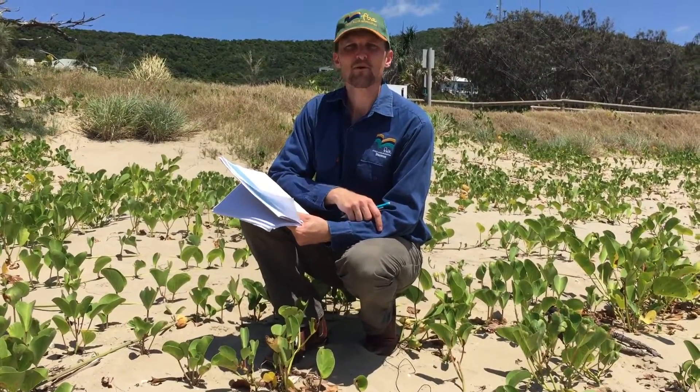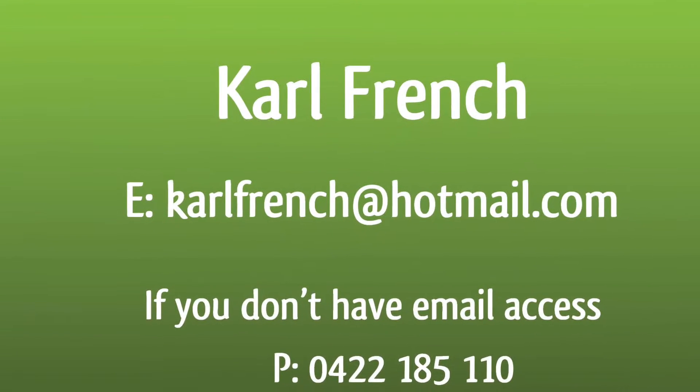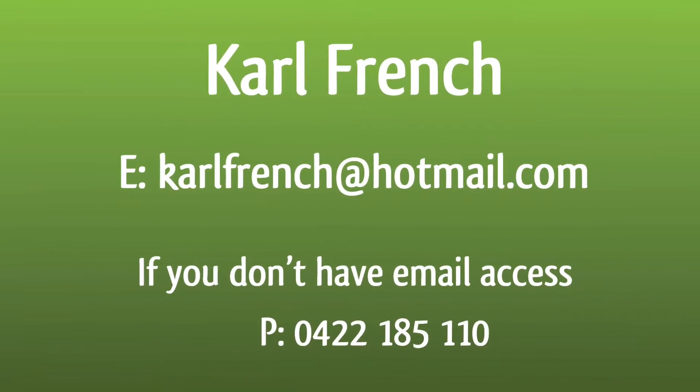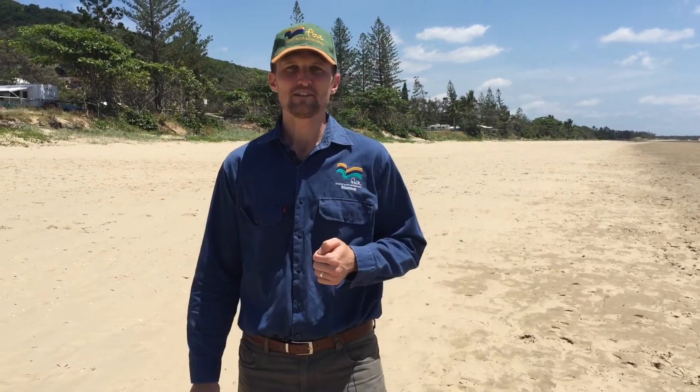So you found a track and a nest — that's wonderful. Now what you need to do is fill in the details and contact Carl French on the details on your screen now. I hope this video helps. We look forward to hearing from you over the coming weeks as marine turtles make their way up onto our beaches.